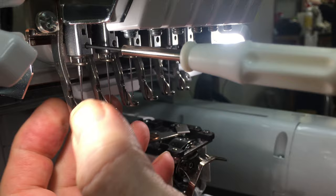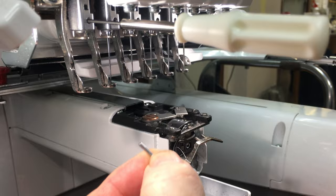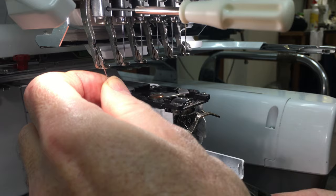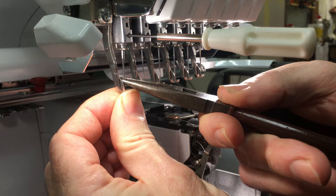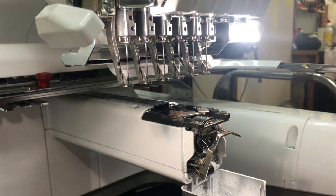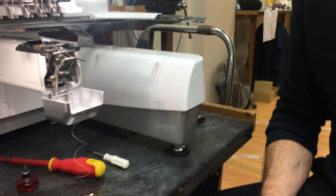Loosen it off — you only need to loosen it about one to one and a half turns and the needle will just come out. Put it back in; obviously get a brand new one. Flat-sided, embroidery special organ needle, specially made for the machine — we supply them, they're widely available. Don't put cheap needles in it. Flat side to the back, push it up. I like to use a pair of thin nose pliers. You need to push it all the way up into the needle clamp until it stops, and then tighten it up. Very quick, very simple. Do that with all six.